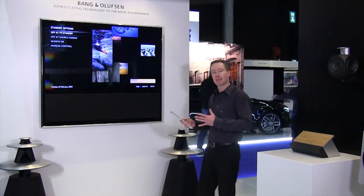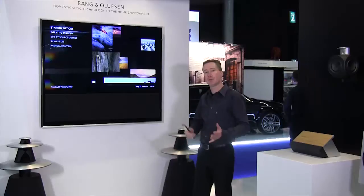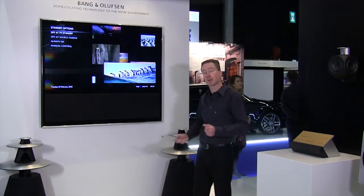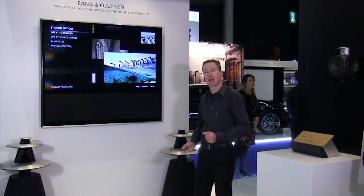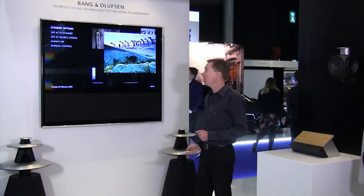I can also decide if the set-top box — my Apple TV or my DVD player — should switch off at the same time as the TV is switching off, or, for example, a sky box that I would want running all the time. I simply decide that here in the setup menu.